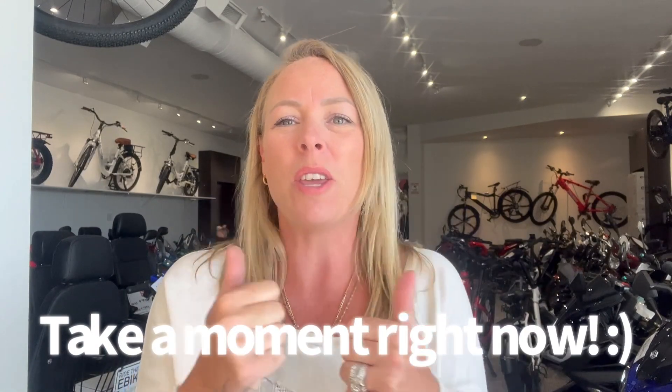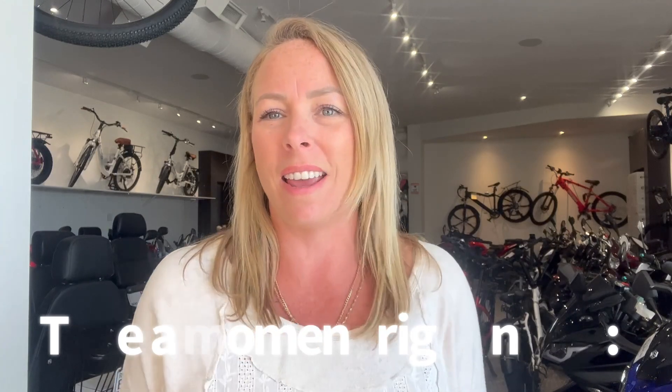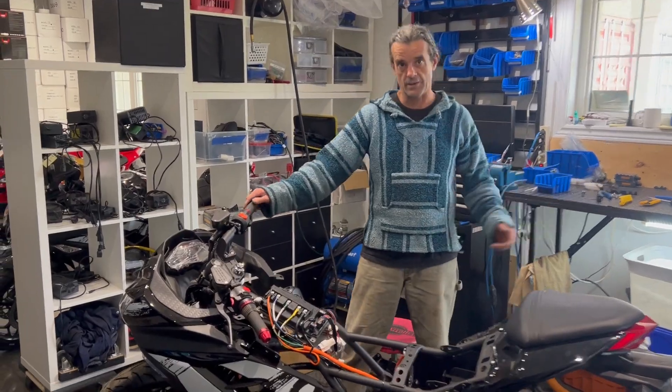Hi, Jolene here from Ride the Wind E-Bikes. If you could take a moment to like and subscribe, that would be awesome. Thank you for watching our videos — we do lots of them, so thank you.